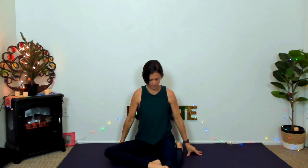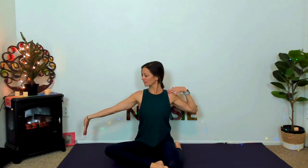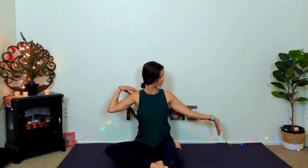Now we'll come into Deer pose — left shin forward, right knee into the sole of the foot. We'll do this beautiful nerve flossing: right hand into the shoulder blade, left palm reaches out, and the fingertips come down. Inhale to transition — hand on shoulder blade, palm out, fingertips facing down. There's a threading, dissolving all the frazzled nerves and bringing the body back into a state of equanimity, balance, and gentleness.